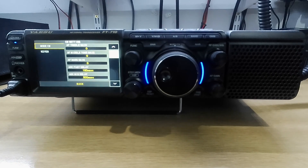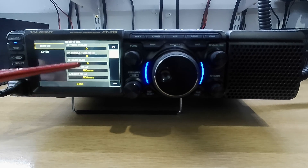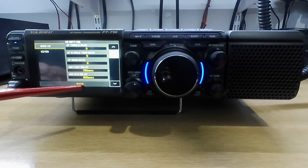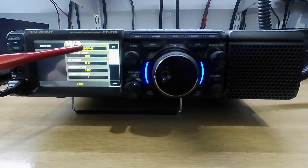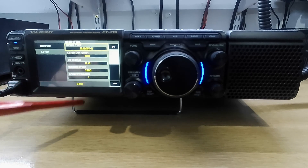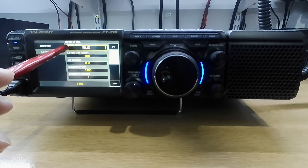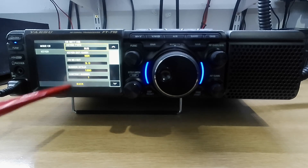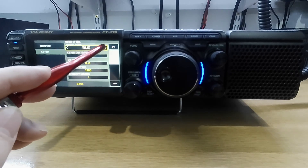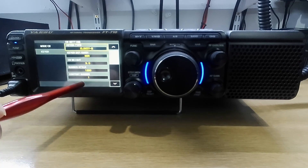CW settings for people who do CW — the AF treble gain. I'm not getting involved with this but some people will know what they are. The keyer — it is an L key, normal. So if we highlight the L key and change it to bug, we know how to get it back to default because they're all shown in yellow. To get it back to default you simply click it across. All the defaults are shown in yellow.